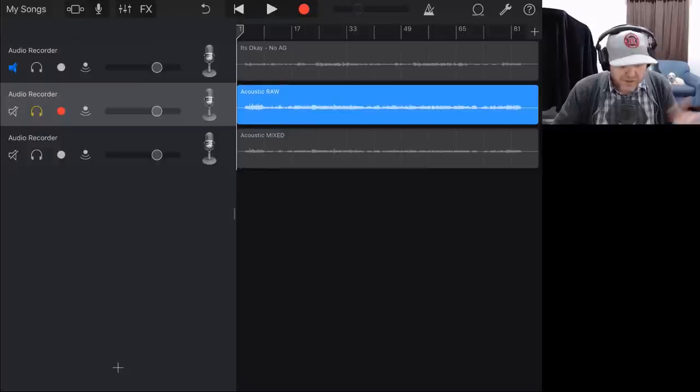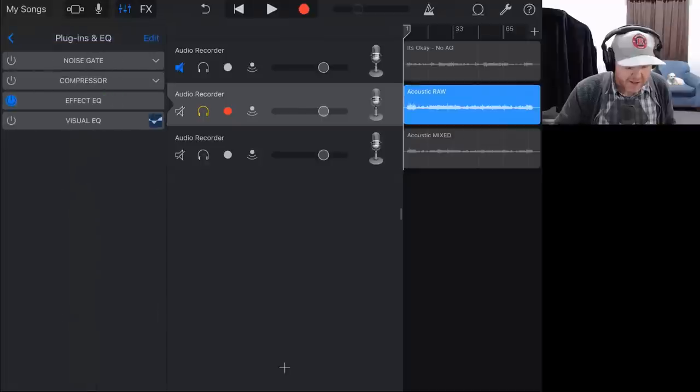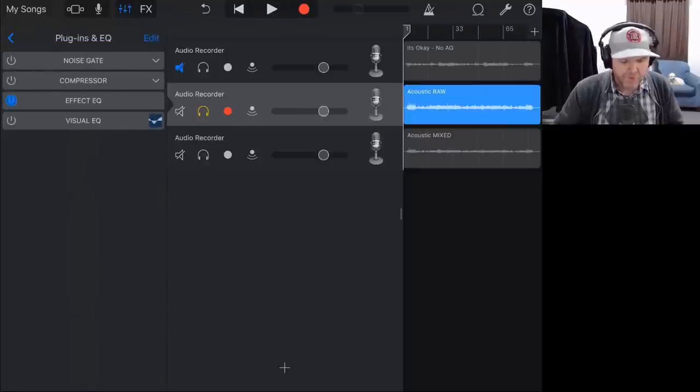It's such good source material when you start with a track like this. What we can do is go into our plugins and EQ. I'm going to use all the stock plugins here in GarageBand, just because why not? Let's firstly go into plugins and EQ and look at a compressor. What sort of compression settings will we have on this guitar? We'll show you what a compressor will do.